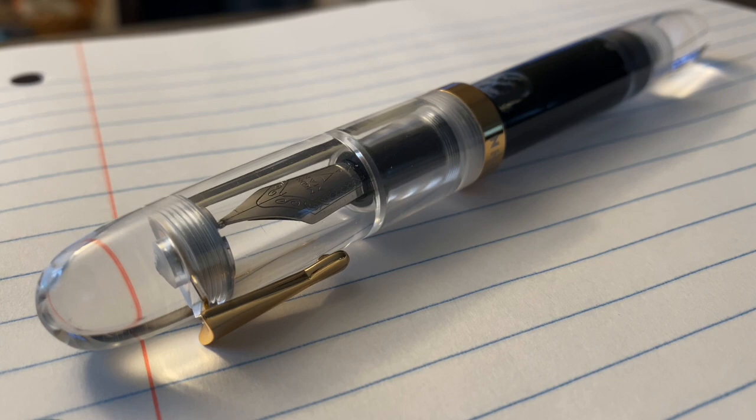It's new pen day, even though this arrived a while back. But this is the first day that it's spending as the pen of the day for me. So this could be writing in my shirt pocket. Again, this is the Mahjong C4.